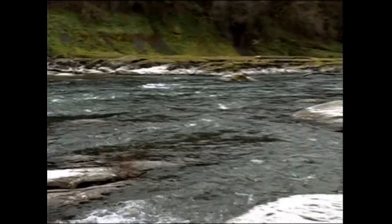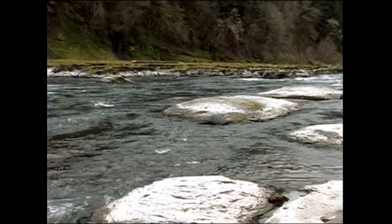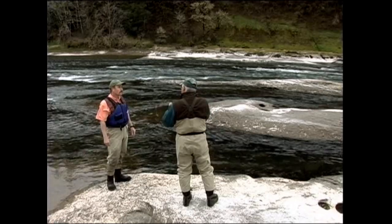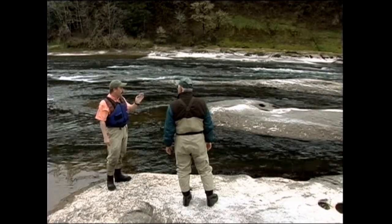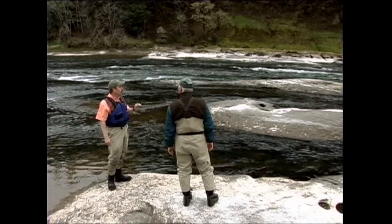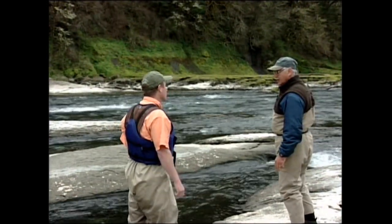Now we've got that big huge boulder out there, but there's a lot of room to miss it — tons of room. In a situation where a guy's coming down and the slot is narrow and the current wants to push him toward that rock, what should he do to avoid it? Point the bow towards it and pull away. It's really simple. Any of these obstructions that you can see, you're just going to want to point the bow towards it and pull away with your oars. And don't stop pulling.